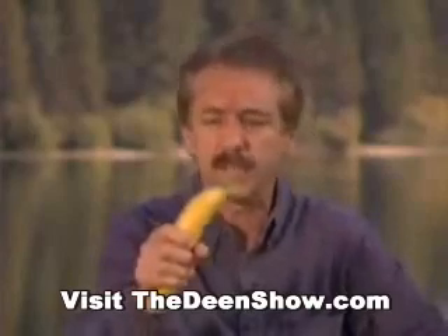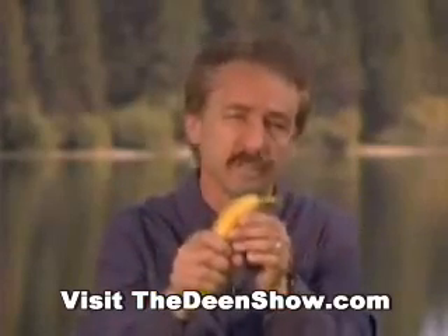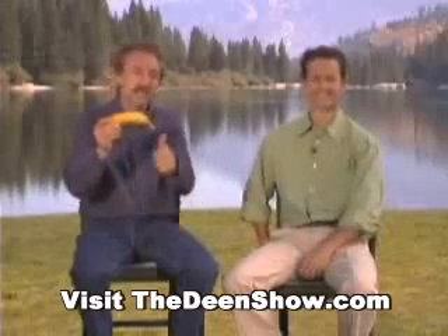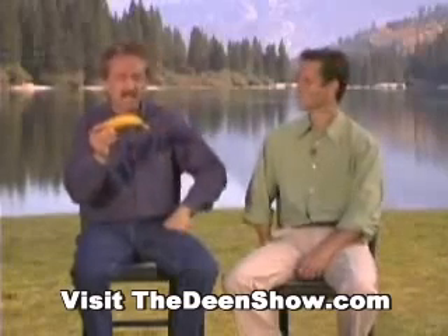You'll find the maker of the banana, Almighty God, has made it with a non-slip surface. It has outward indicators of inward contents: green — too early; yellow — just right; black — too late.